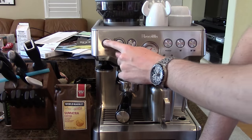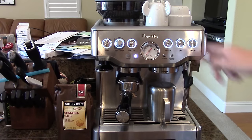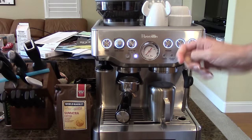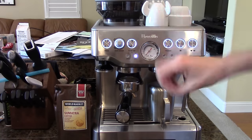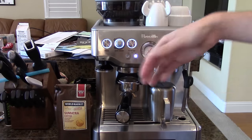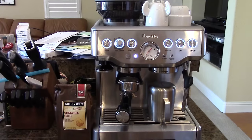To start, we're going to turn on the machine and it's going to start warming up. It's actually warmed up because I had it on right before I started shooting this video, so all the lights are on. Normally, all these lights would start blinking, and that just means the machine's warming up. Once all six lights are on, you're all good.